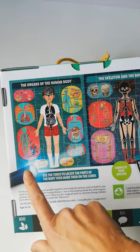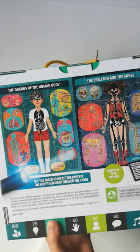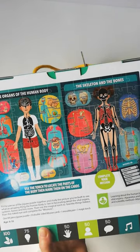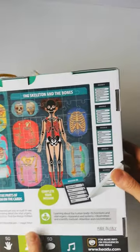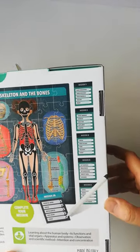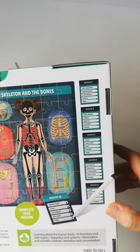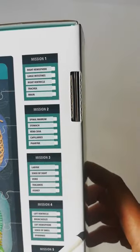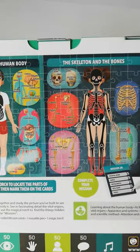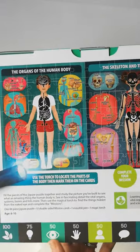It comes with a little secret light — a little torch — and when you shine the torch on the puzzle, it reveals loads of stuff. It also comes with these double-sided cards and a wipeable pen, so that you are searching for specific things in the picture, and you're learning a lot about the human body as you do this activity.